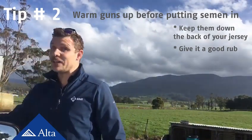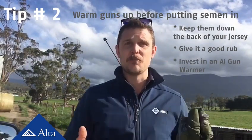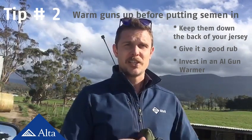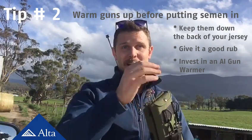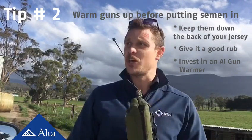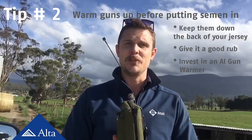Thirdly, invest in an AI gun warmer. These things are really good — you just flick them on, wait until the light stops flashing, which means they're at the right temperature. Stick your guns in there and wait until they're nice and warm before you load them, and also after you've loaded them put them back inside to keep them at the right temperature until you need them, and to keep it covered away from any dirt or anything in the atmosphere which might affect the fertility of that semen.